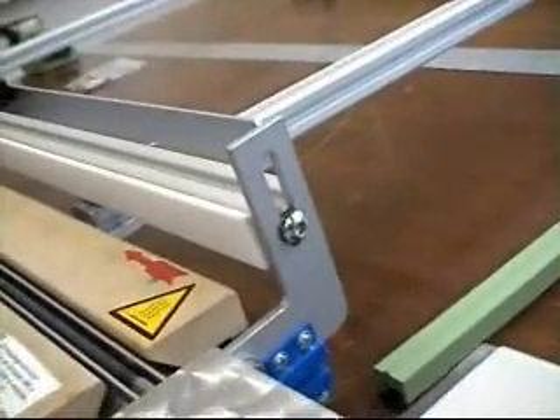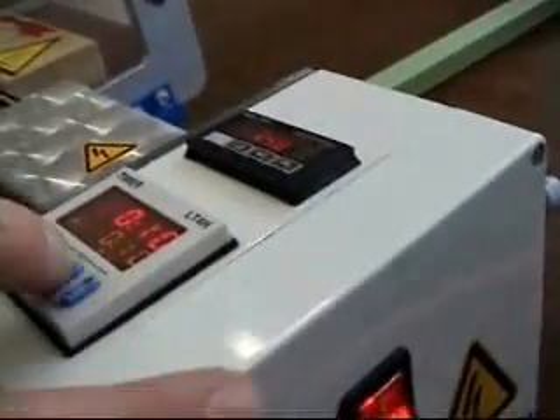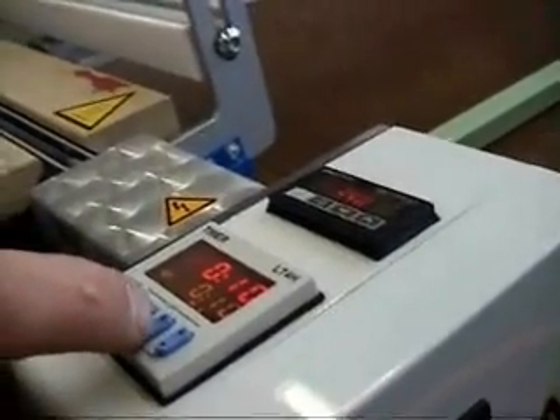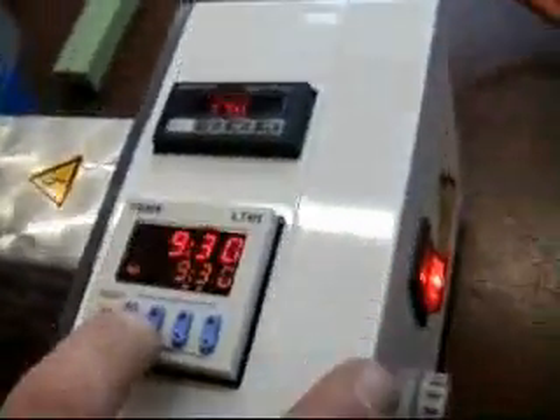Next, you will need to set the temperature and the stopwatch. These two parameters will depend on the thickness and type of plastic being used.